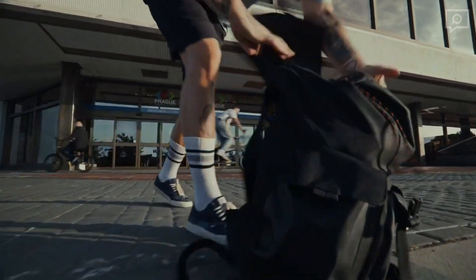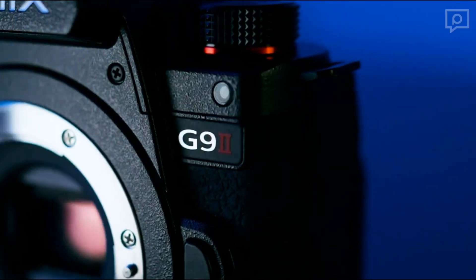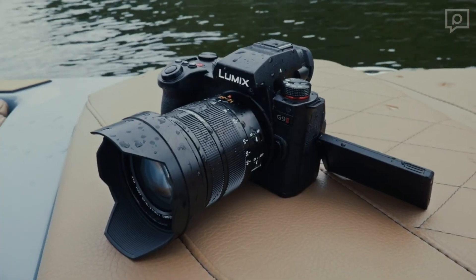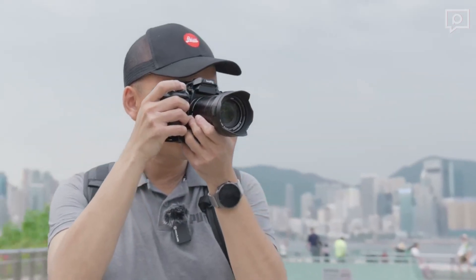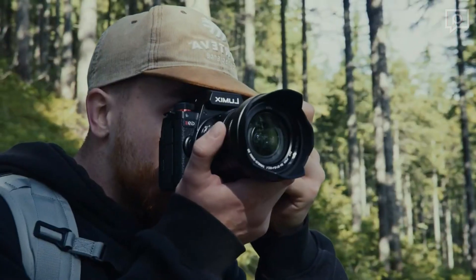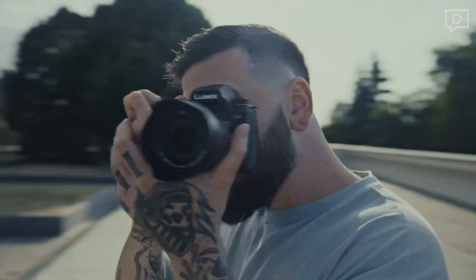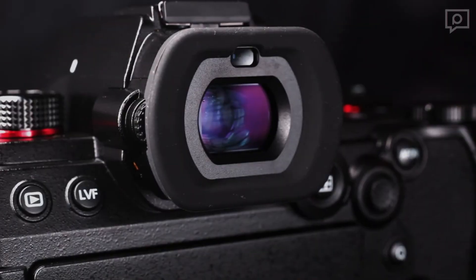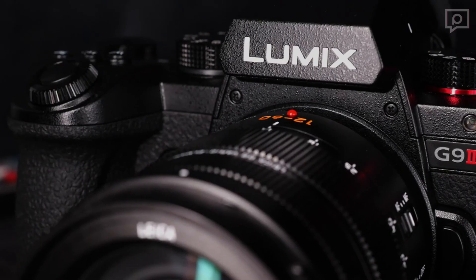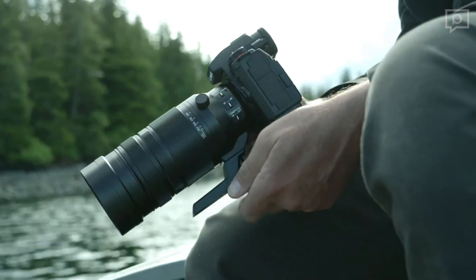Six years have passed since Panasonic initially introduced the Lumix DC-G9, and now they've unveiled its successor, the Lumix G9 II. This camera represents Panasonic's top-tier offering for still photographers and marks a significant milestone as the first-ever Lumix Micro Four Thirds camera to incorporate phase detection autofocus technology. While primarily designed for stills, the G9 II boasts an impressive array of video features.